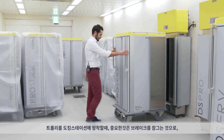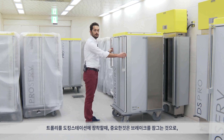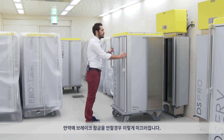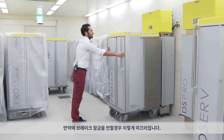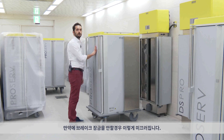When you are connecting the ProServe Shuttle to the station, it's very important to remember to brake it. Otherwise, on slopes, this is what is going to happen. So it's very, very important to brake it.